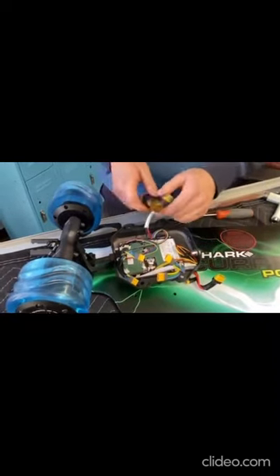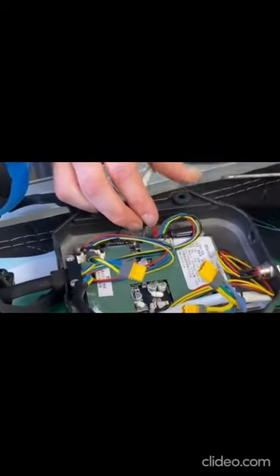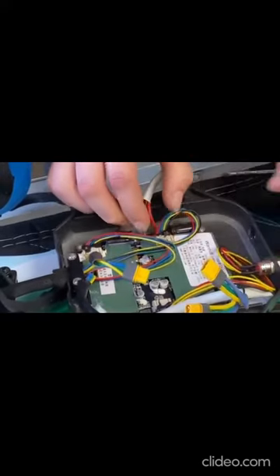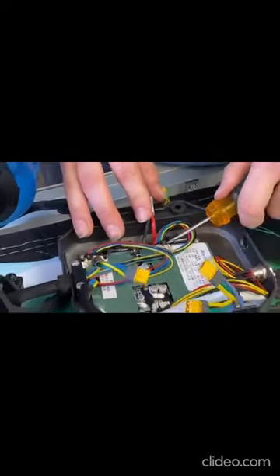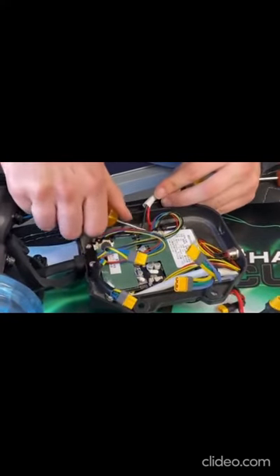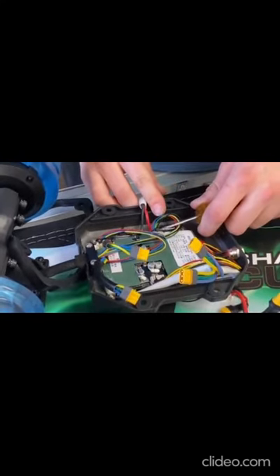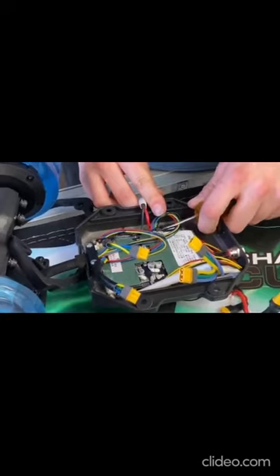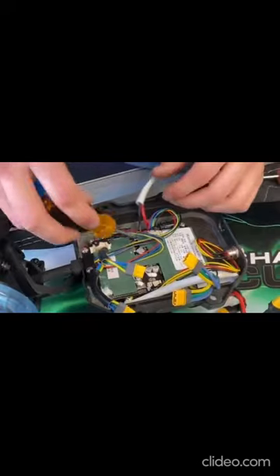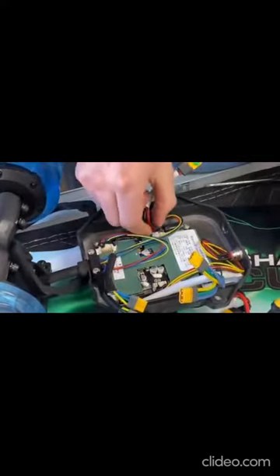Undo the clips by pulling the silicone back, then pull the unit out. Work it slowly left and right until it comes out — don't put too much pressure going this way. Now you can pull it out.